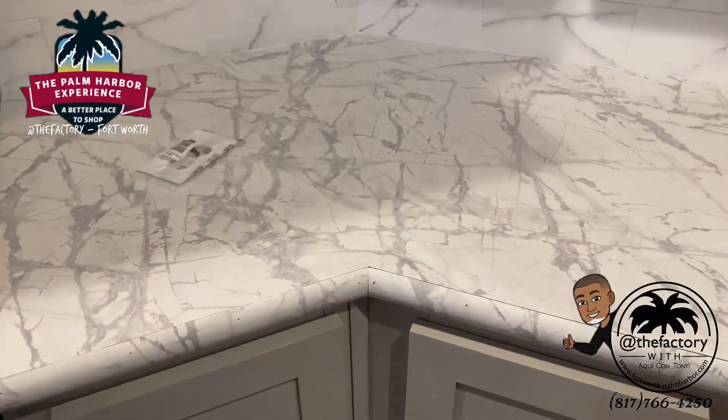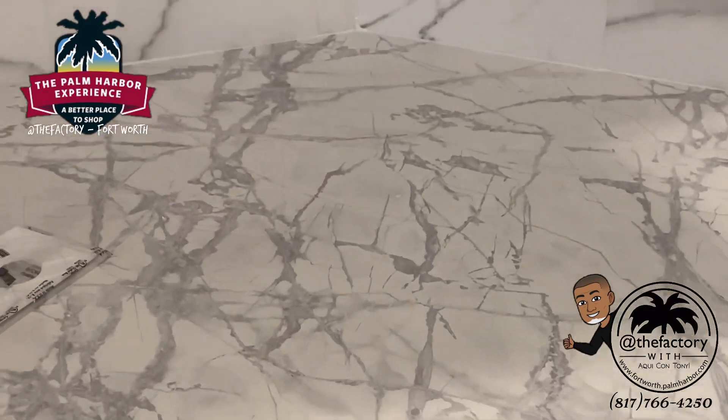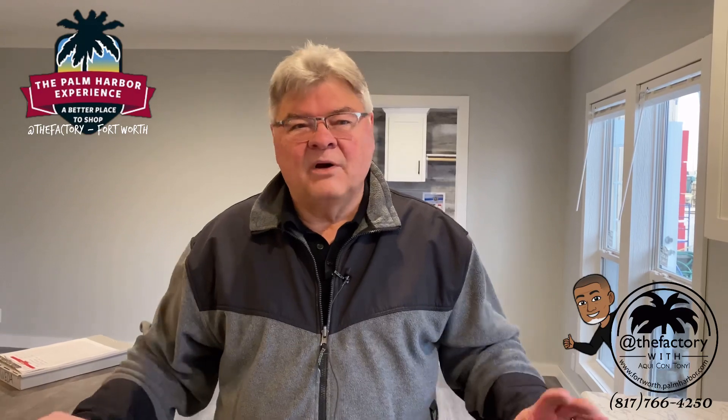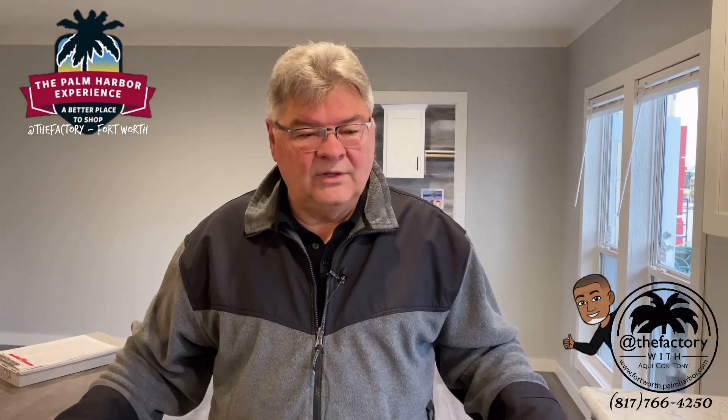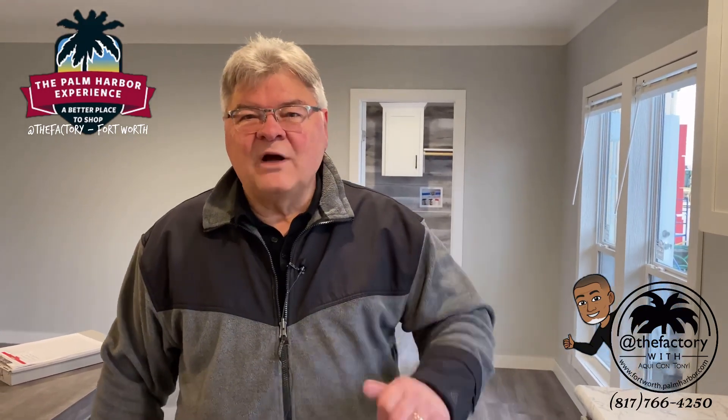We take pride in doing that — it costs a little bit more but we think consumers want it that way. One of the things we do at Palm Harbor is use contrasting colors — often the tops are one color and the base is another. The marketplace loves that right now and it adds a much more beautiful, exciting look to your home. Thanks for watching today, and our next segment will be moving up to the production line.